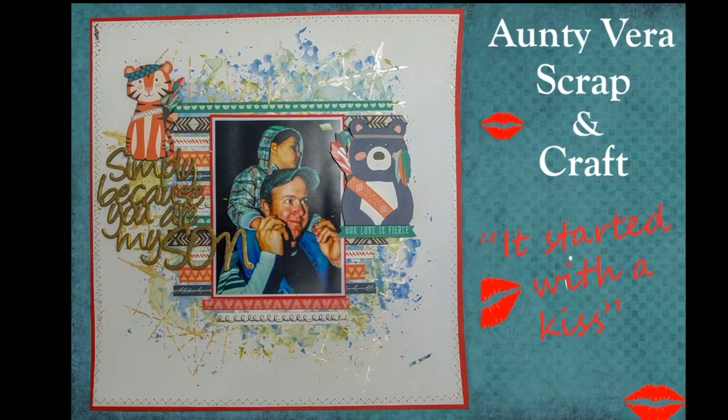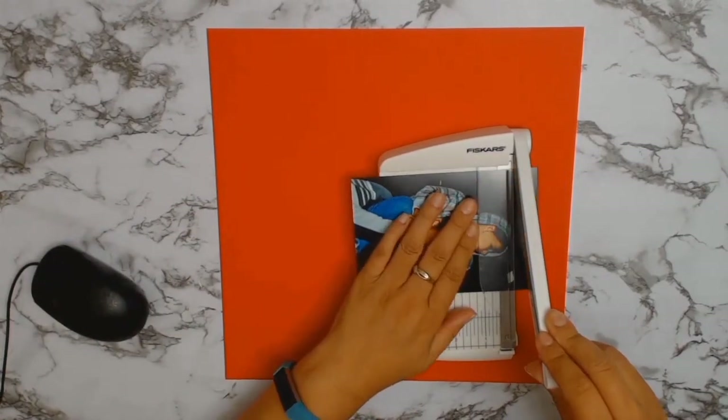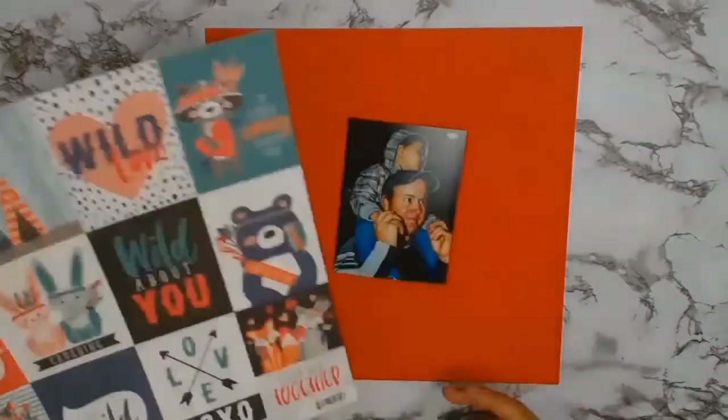Welcome back everyone! Today I am so excited to bring you my very first project for Aunty Vera Scrap and Craft. This is using the core products for February as well as some of my chosen products.